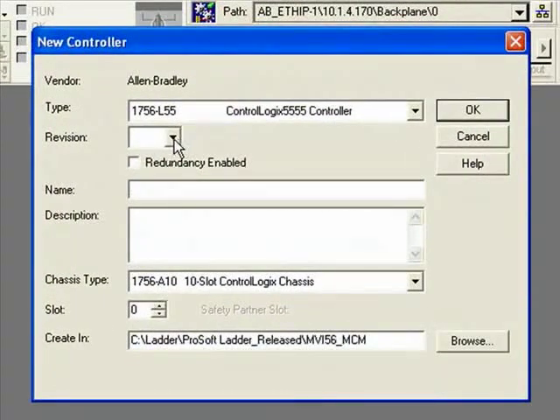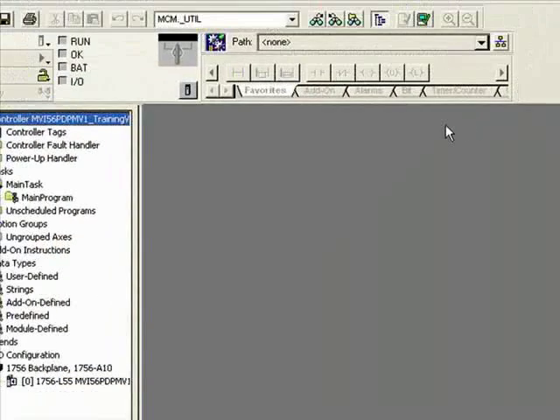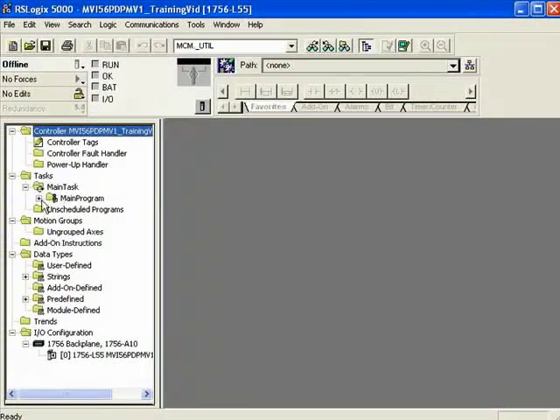Once the new controller window opens, I'll go ahead and define my revision — I'm using revision 16. Now we'll give it a new controller name, click OK, and it takes us back to our main RSLogix window.